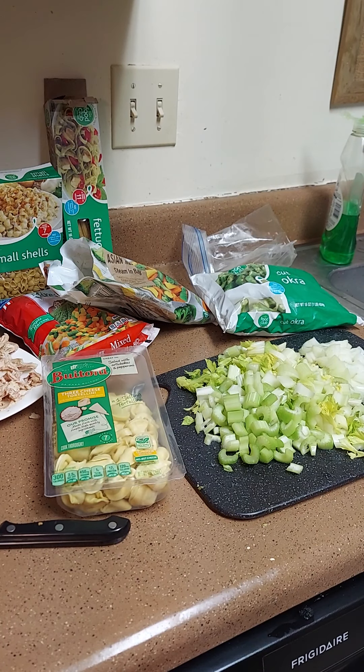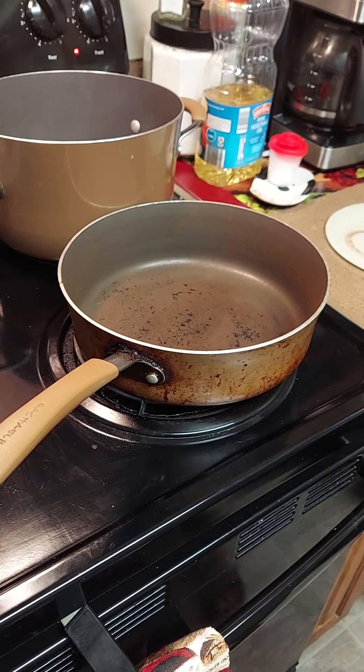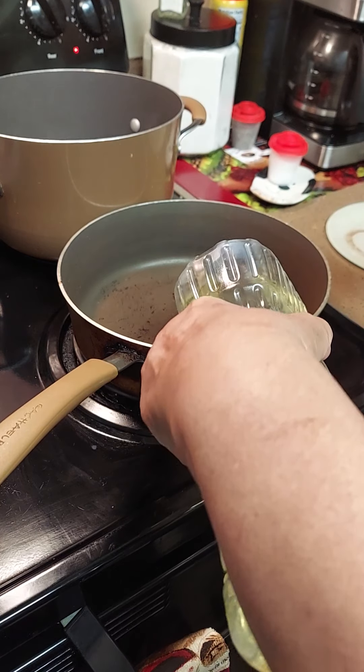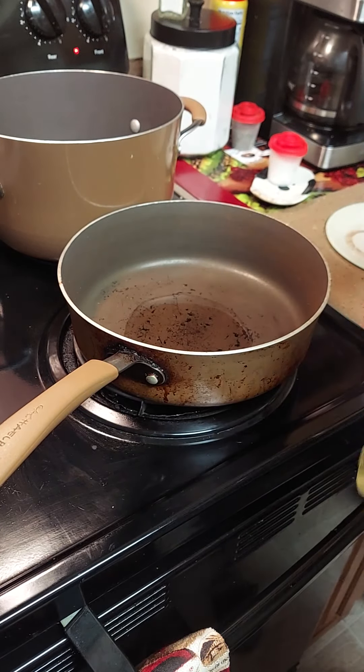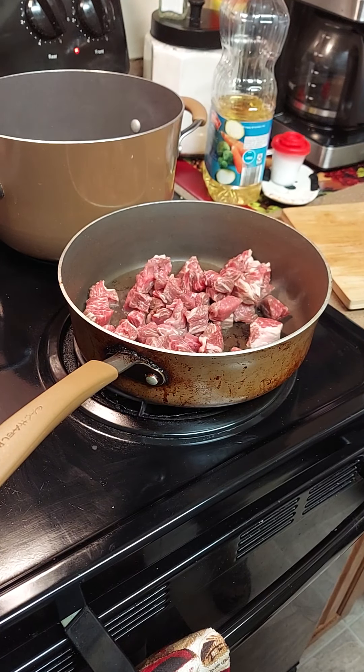First we're gonna get a skillet and stir-fry our celery, onion, and our meat with a little olive oil — or whatever oil you prefer. We're gonna let it get hot, then add your vegetables. To start this everything soup, we're gonna start with our meat.